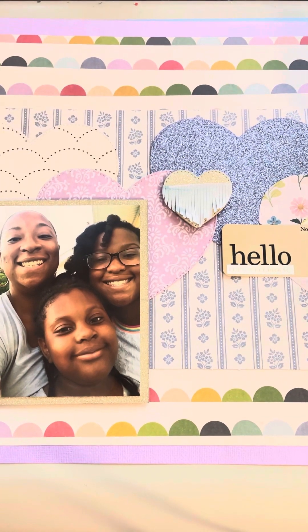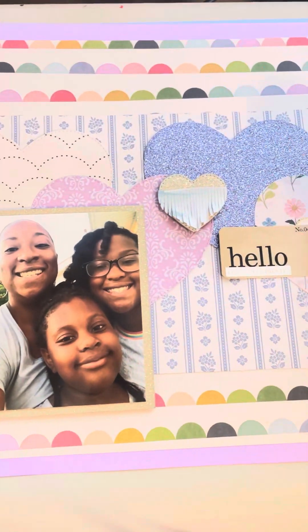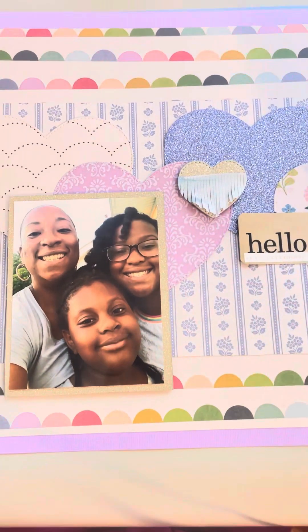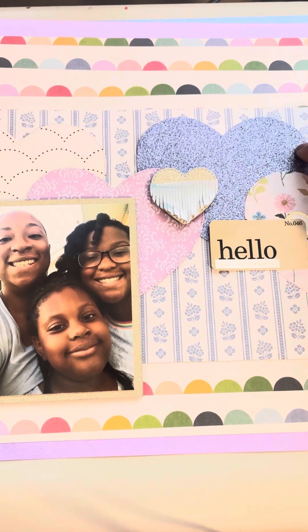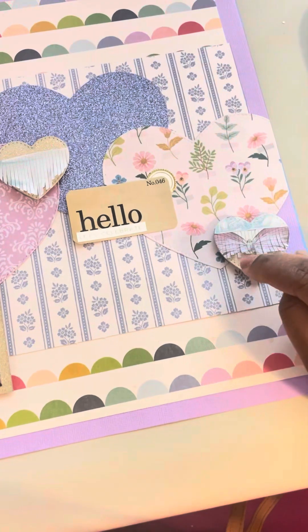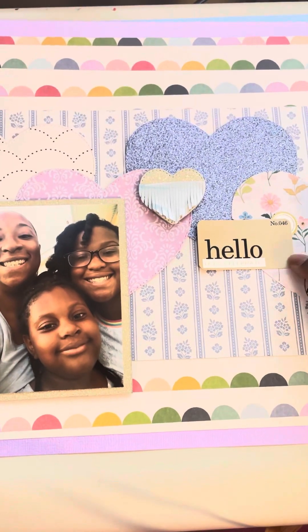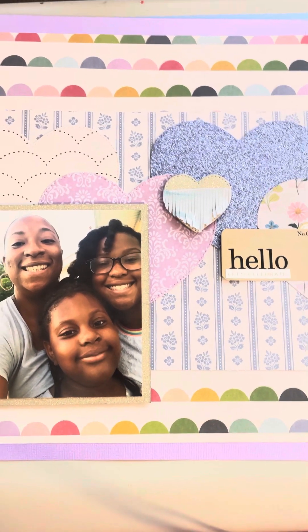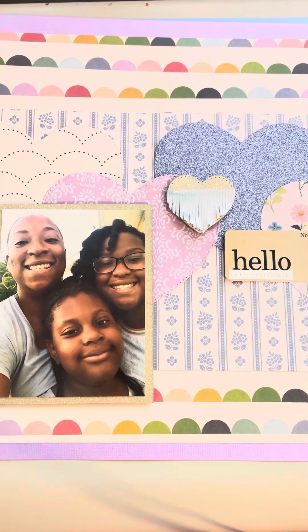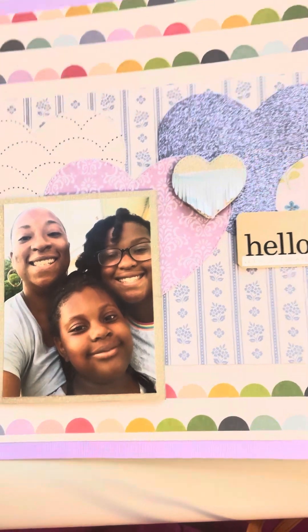This first one is inspired by the Daily Life of Creativity on Instagram. She did a layout with hearts in the middle and used a small picture, but I didn't have anything small so I just used this big picture of me and my girls. I used the ScrapDiva Designs heart mini album die for the bigger hearts and the fringe heart die for these little fringe hearts — really cute. This is the Tim Holtz flash card and some of his stickers from the Woodland Grove collection. I have a little bit left of it so I wanted to try to use most of that up with these layouts.